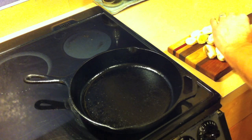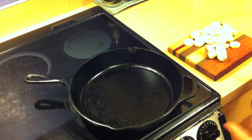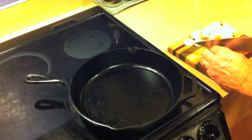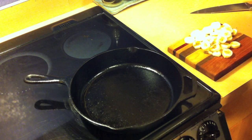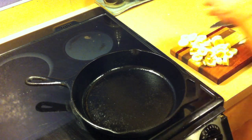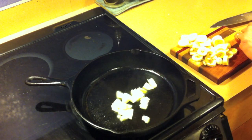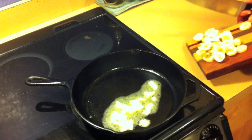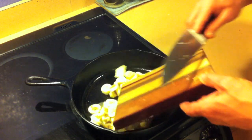We're heating our medium cast iron skillet on about medium heat. The pan is hot, put in our butter. Once it melts just a little bit, go ahead and add your bananas.